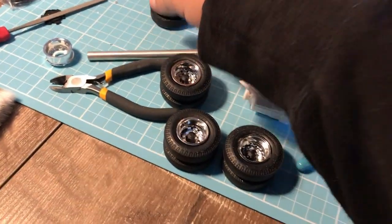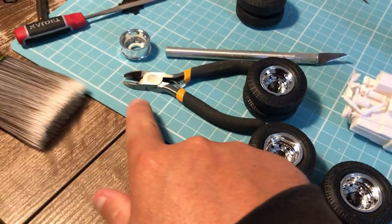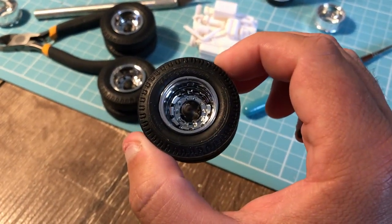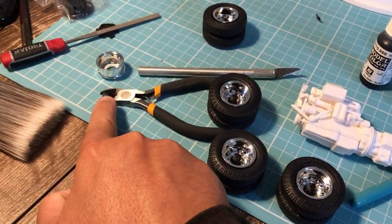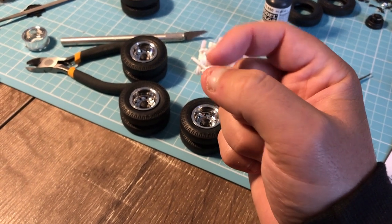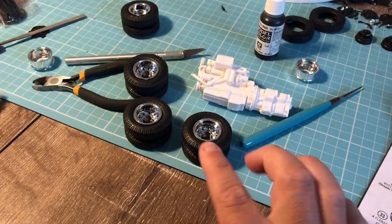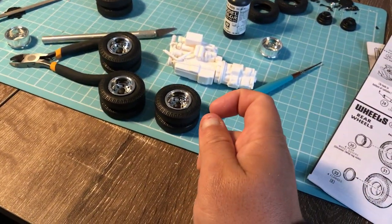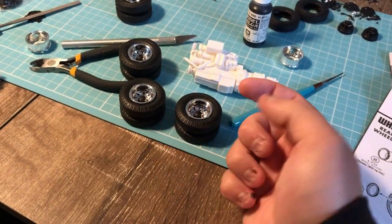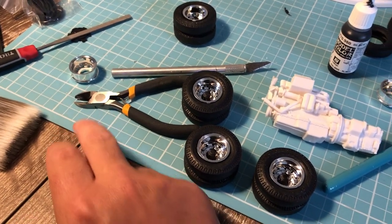I wanted to point this out because I've stuffed it up in years past: if you use side cutters, be careful when you're trying to pop a chrome rim off a sprue. Don't use them too close to where it joins the part because they actually crush the plastic a bit, and if you use them really close it can bunch up the chrome plating. I'll cut four or five millimeters up the sprue to get the part off and then clean it up with my exacto blade. Just don't use these too close, particularly on chrome parts.